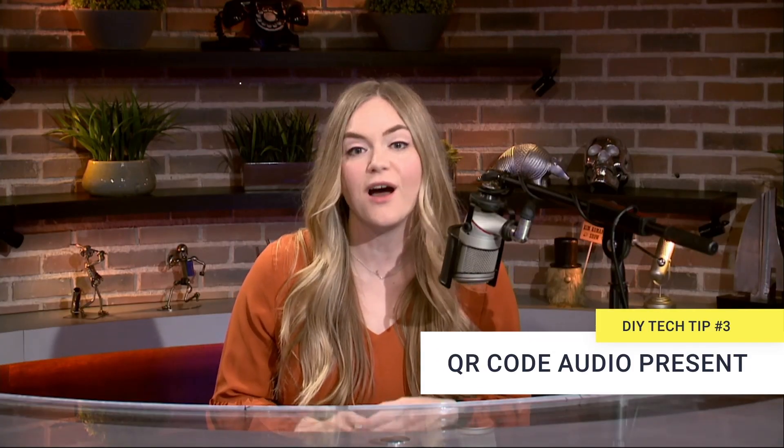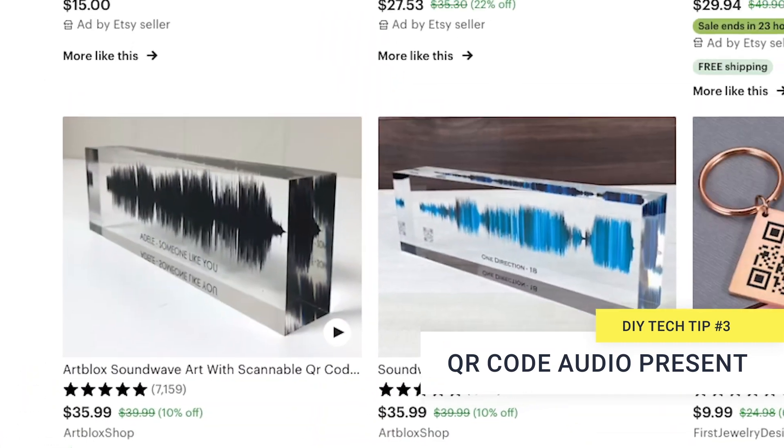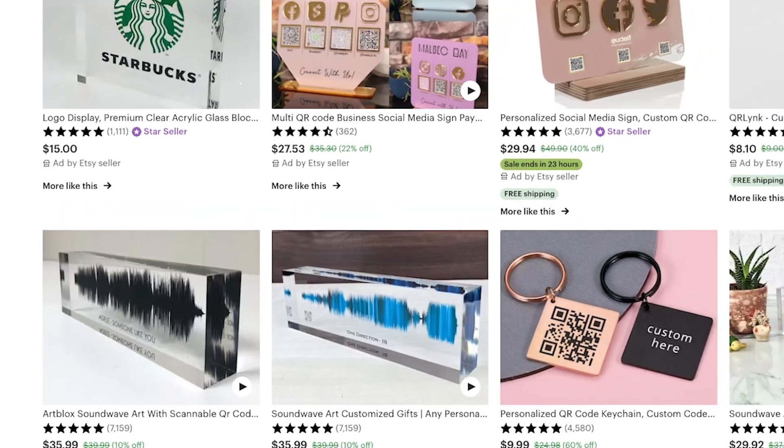This one's my favorite and it makes a really thoughtful gift — a QR code audio present. These are awesome. It's a piece of art that has a sound wave and a QR code. You scan the code and it plays whatever the sound is. Just search sound wave art on Etsy. There are a ton of people making these. Listen to this one that Kim bought.